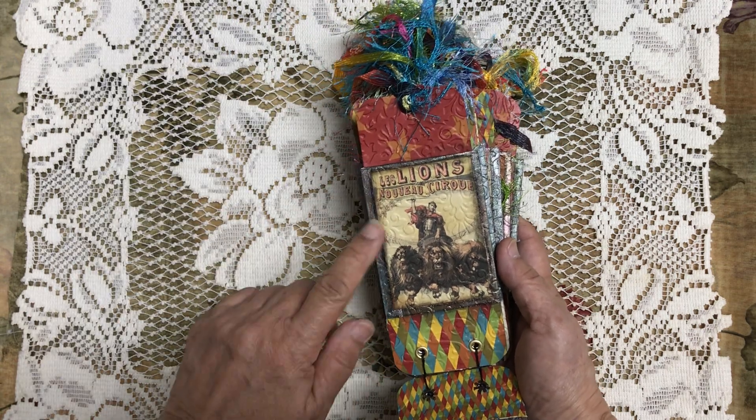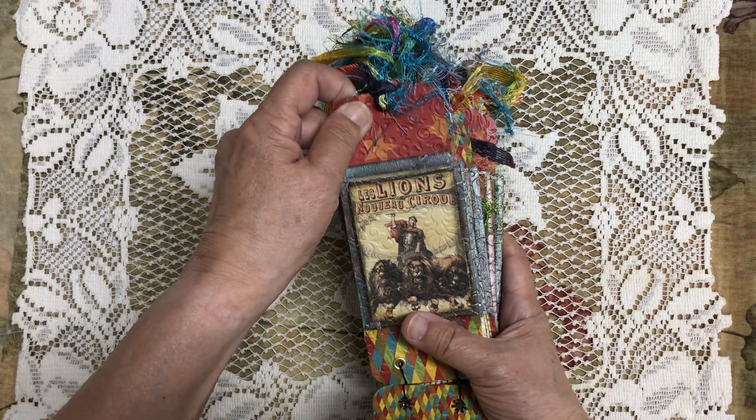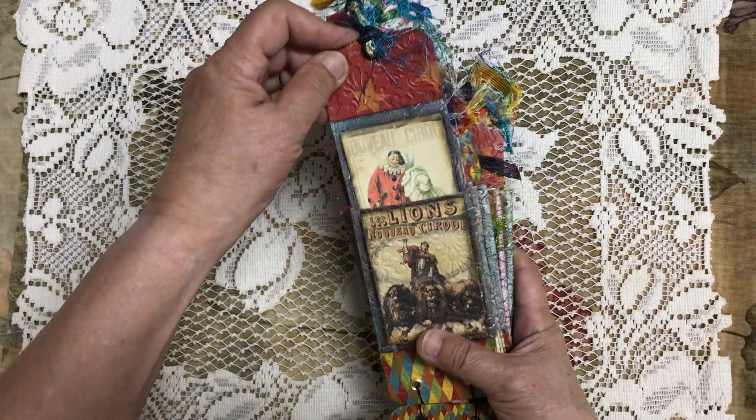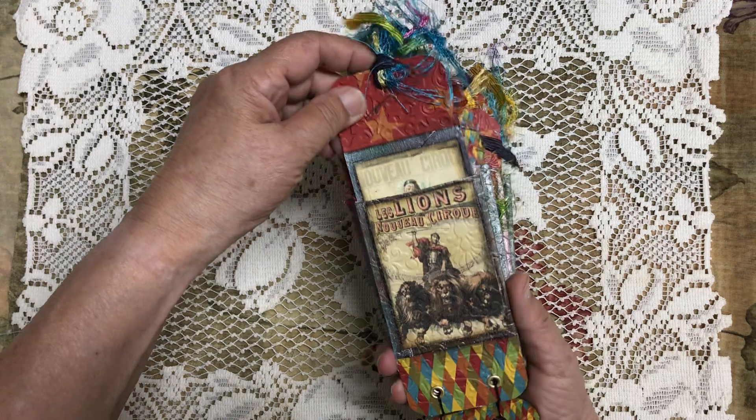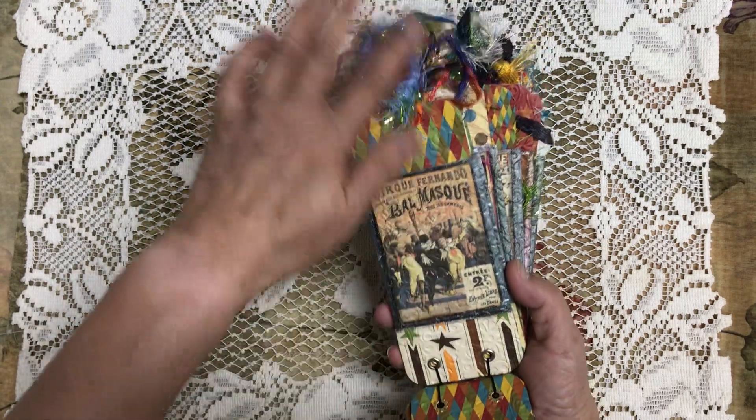I also ran it through the embosser and I like that look. That's what Lori Marie Jenkins did — it was just a nice effect and it added something to that scrapbook paper to make it a little more interesting.